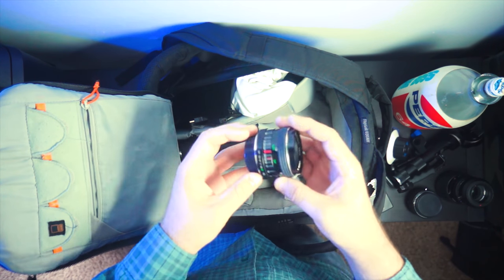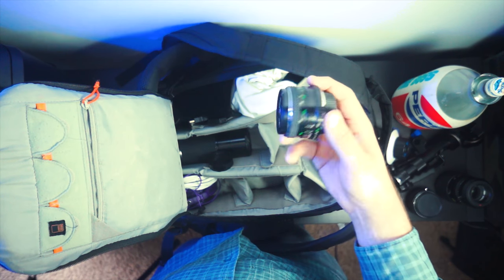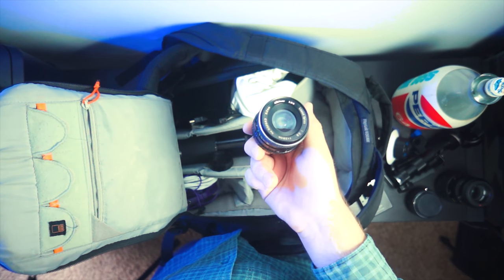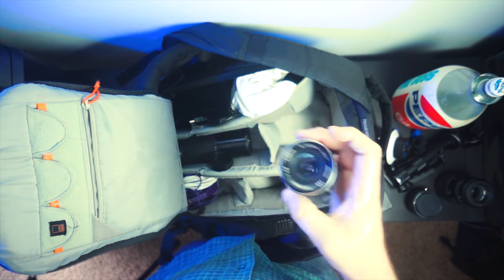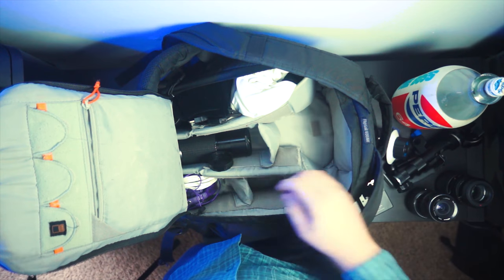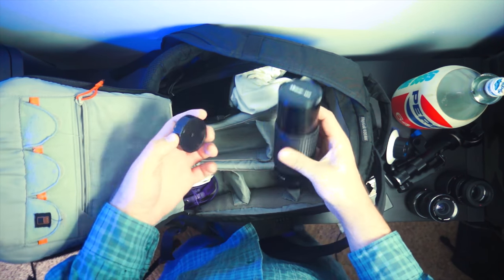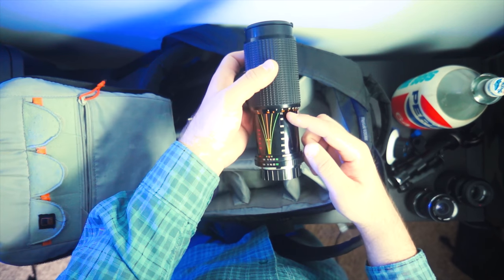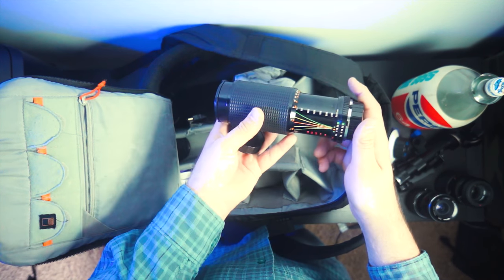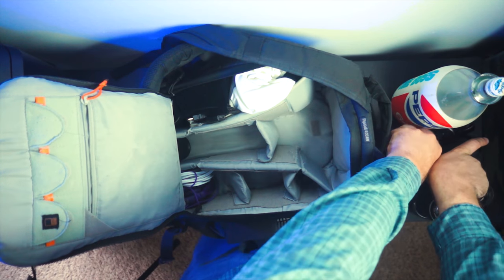This is a 50 millimeter Minolta MD lens. I actually don't think I'm going to be using this one because I don't think the aperture works, so I'll probably be retiring that lens very soon, but it's in there for now. And then we have a 75 to 300 Minolta lens. This one is a constant aperture so it's a pretty nice lens to have around — mostly too long for a lot of the stuff that I do, but I'm going to keep it around anyway.